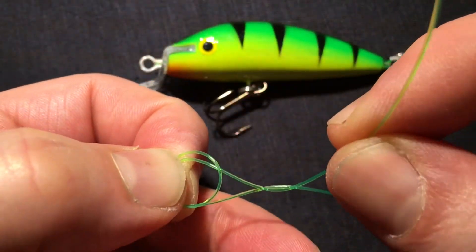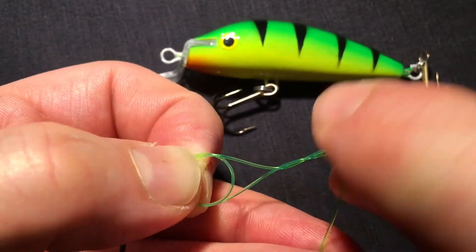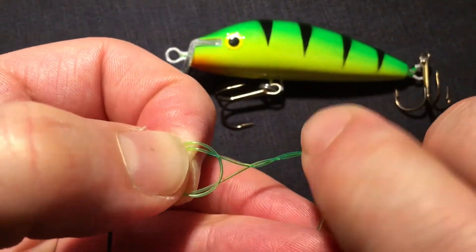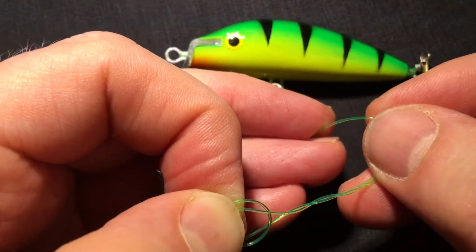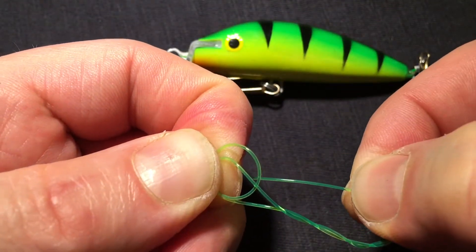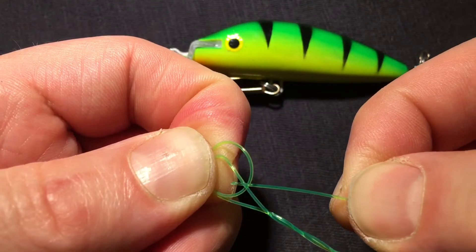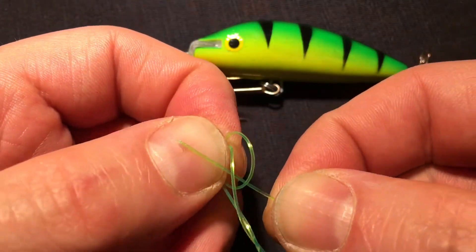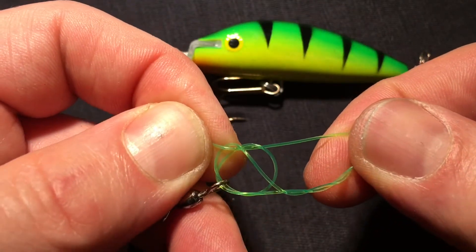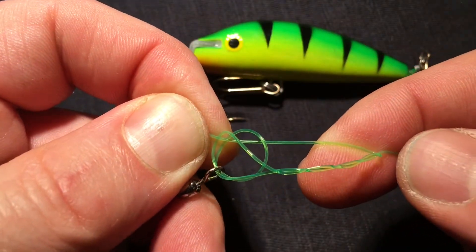One, two, three. And then the tag goes back into the loops that you created in the eyelet of your leader.